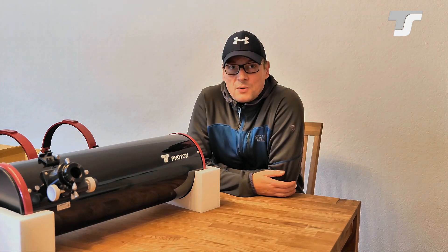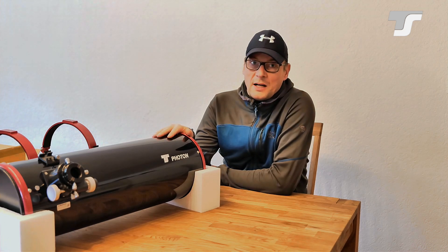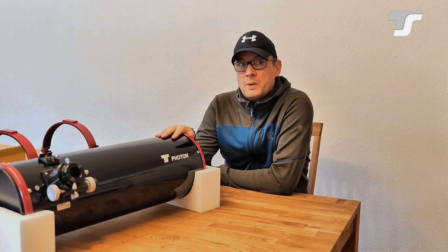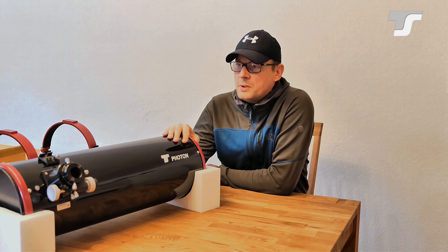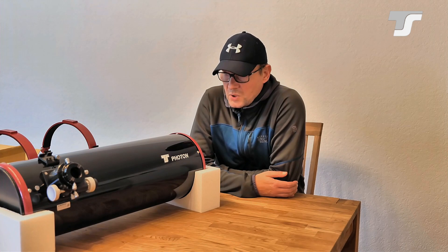Hello guys, it's time for another video. Today I will start a little series all about the TS Photon Newtonian series. In this video I will cover some theory about this telescope type, do a little unboxing, and show you what you can expect. Then more videos will follow — the next one is about collimation, which is always an interesting and very important part of a Newtonian telescope. And as soon as the weather permits, I will start doing some serious astrophotography with it.